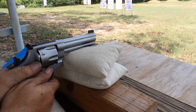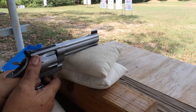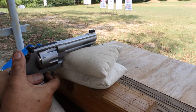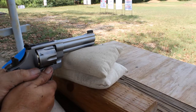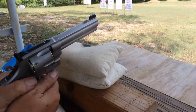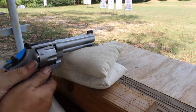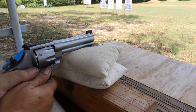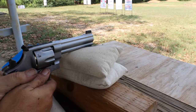257 grain bullet, five and a half grains of Unique. Well, it's not that mild — it's milder than the others. It just hit about three inches high and the next is right next to it. If I'm going to stick with this heavier bullet, this revolver will require a sight adjustment.